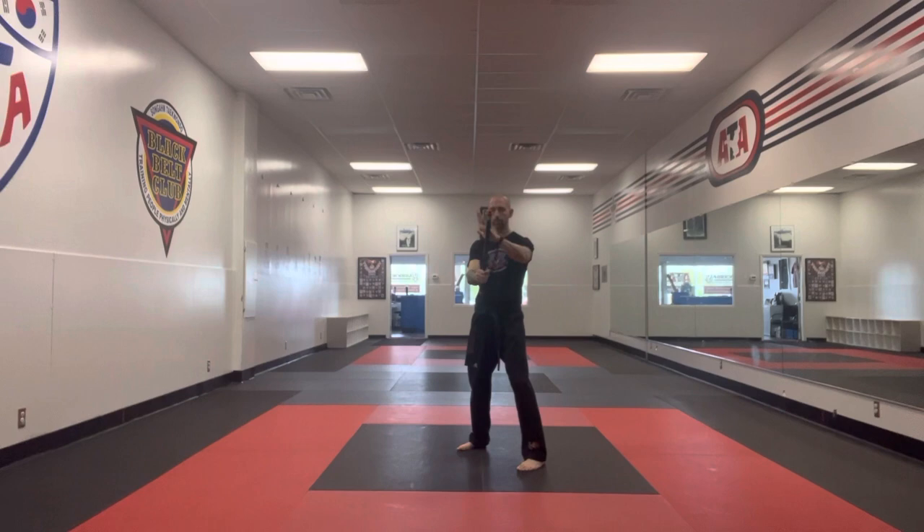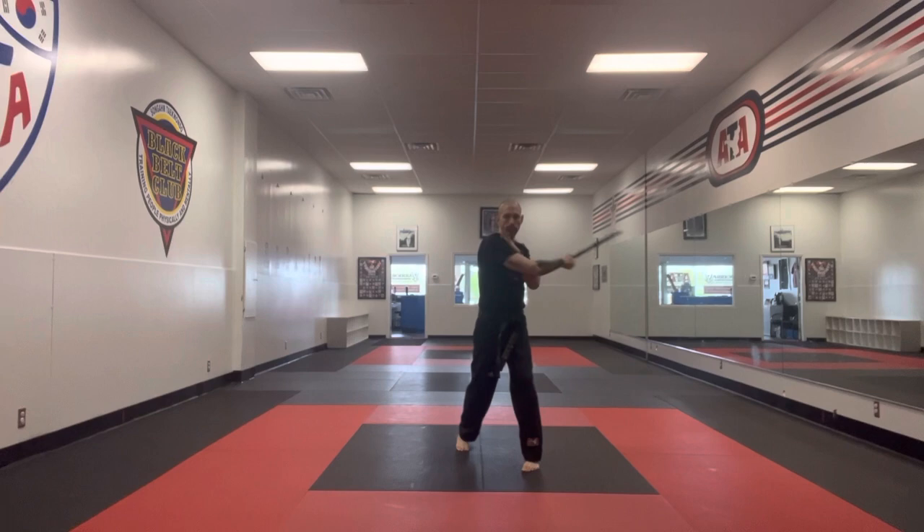After you do the pull through you're going to step forward, ready position. Load it up, you'll do your one through four. Thrust forward, butt strike behind you.